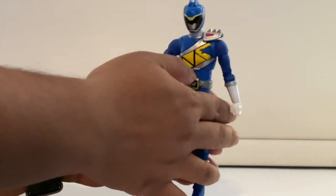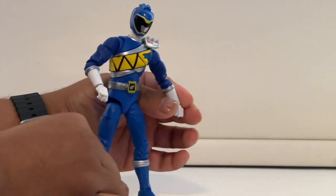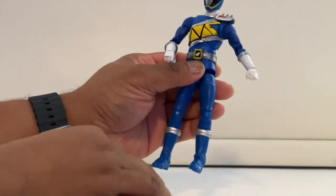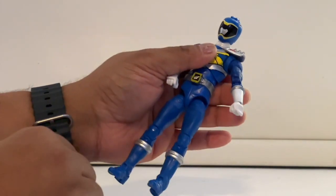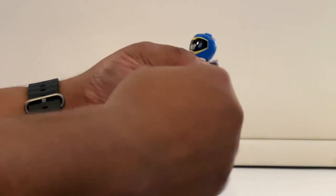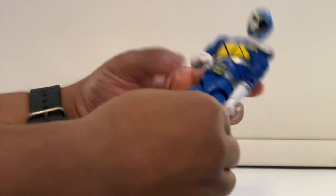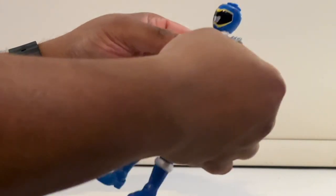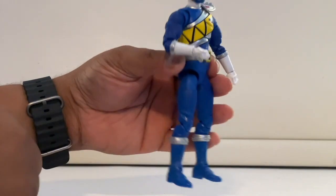Let's check out the articulation. Here's the arm — you can move it side to side, up and down, you can rotate it at the shoulder, move the portion from the elbow up and down, and rotate the glove. The chest can move back and you can even extend it with the arms. Just be careful with these new figures because it is a bit stiff — you don't want to force it.